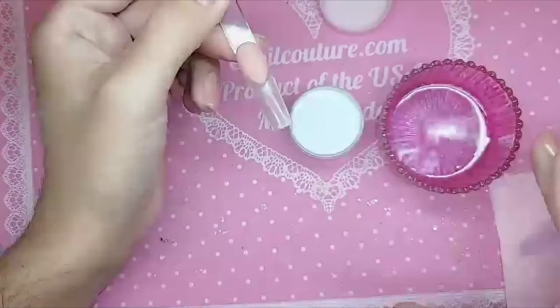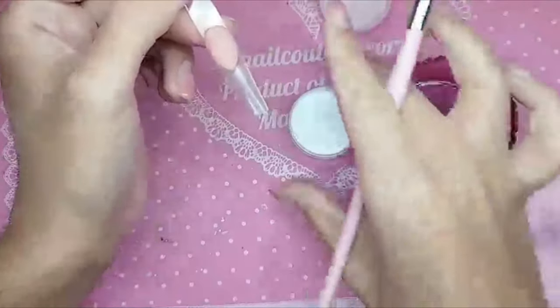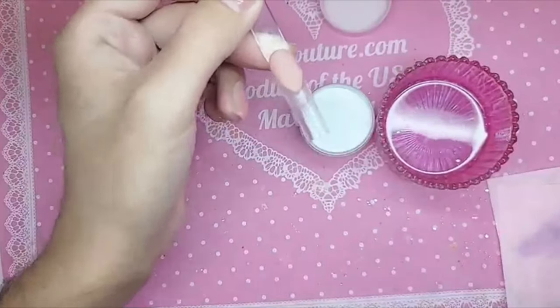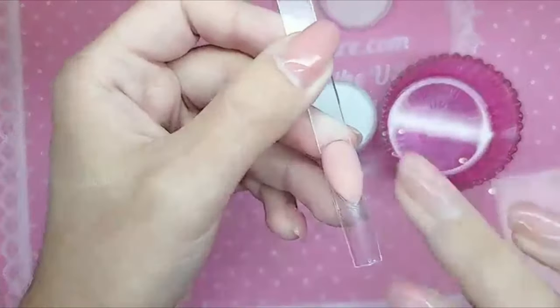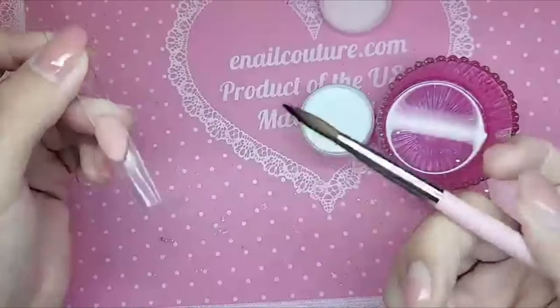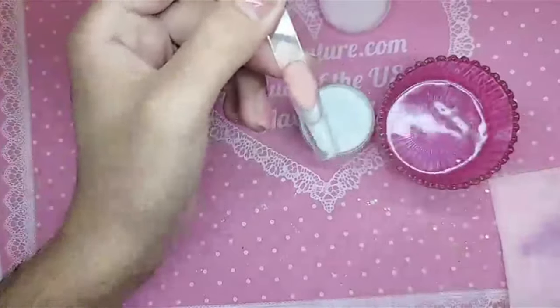Here I have a mix of our cotton candy monomer with our pink magic fast dry monomer, and this is grand champion white acrylic mixed with chrome white acrylic. The nail bed here is made with eternal beige, and I'm going to be using my coconut brush.